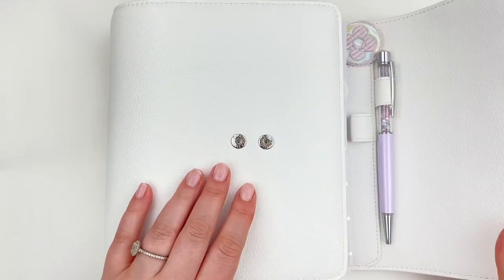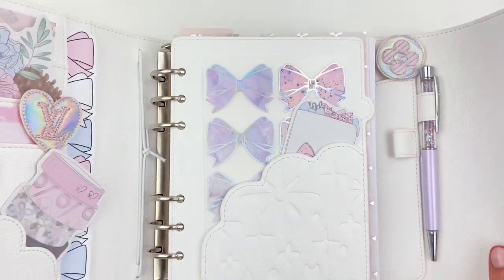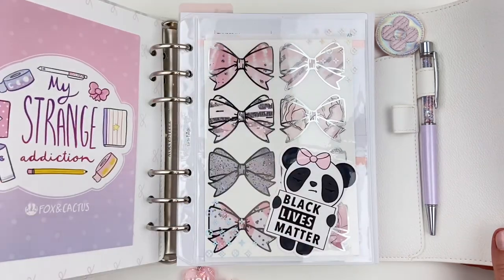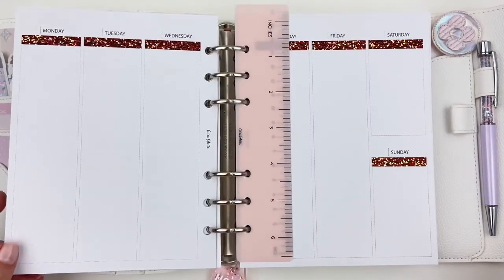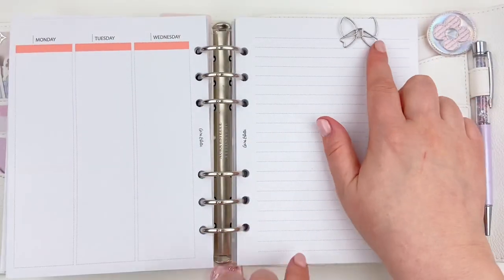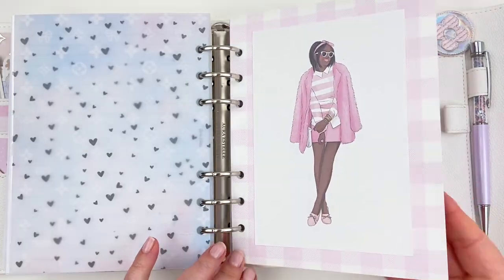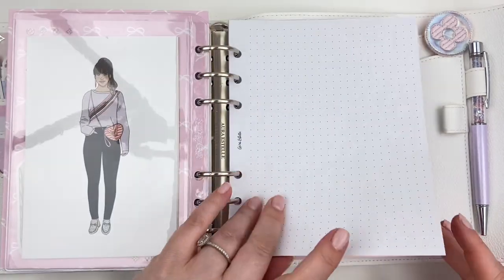Here's a final walkthrough so you can see the finished spread and how it all looks. I think everything turned out really, really cute. I think it's simple but still functional and I cannot wait to plan my first week in here. I know elements of this are going to change over time and I'm perfectly okay with that. I think that's a huge benefit of having a rings planner, but I'm just super excited for this starting point and I think it's a really good base to build off of.